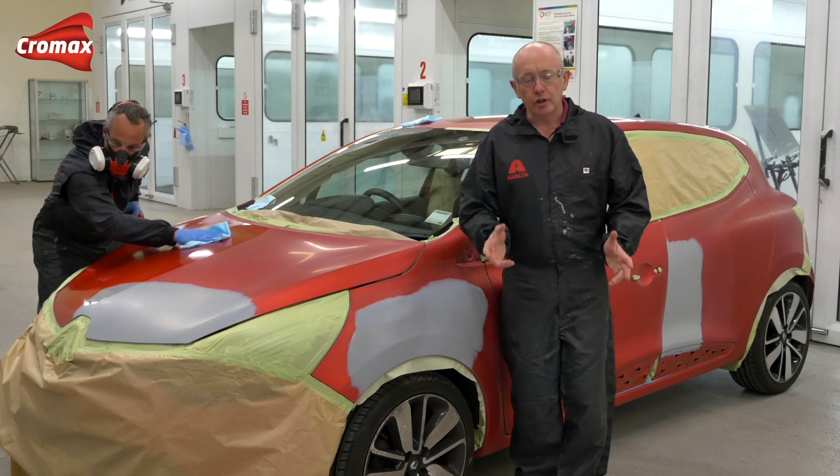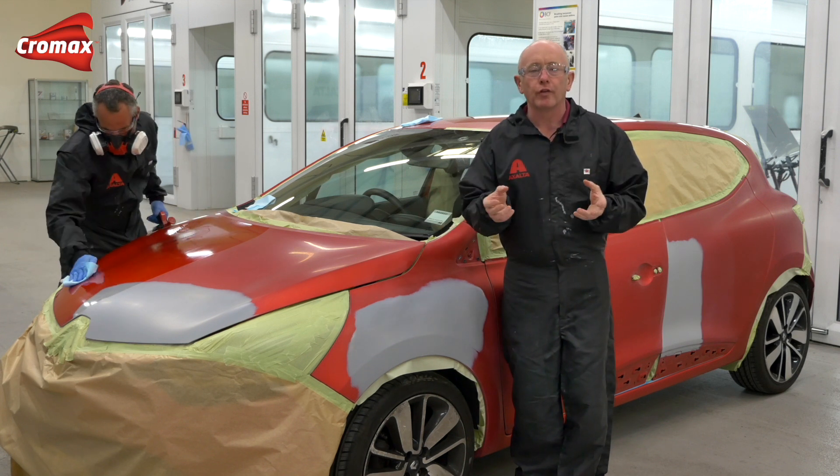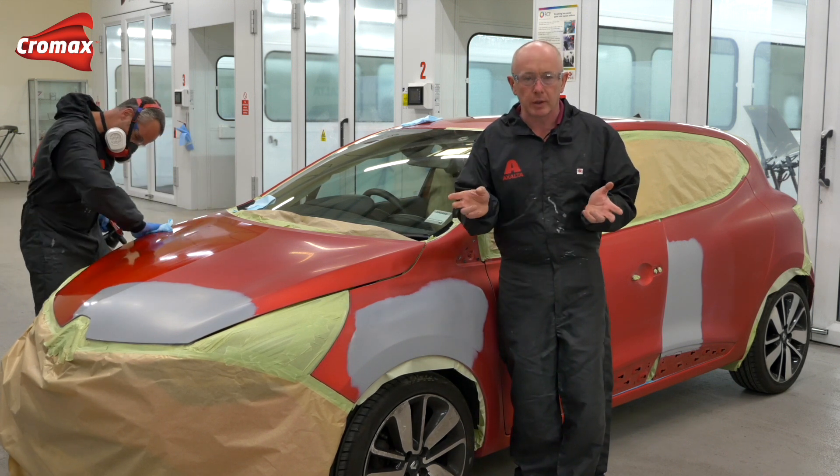Hi, and thanks for tuning in again. You know, if you're anything like me, you will have noticed that ever-evolving trend in car colours and new colours the manufacturers use to try and encourage us to buy their vehicles as opposed to somebody else's.